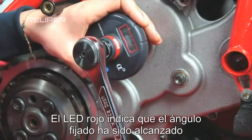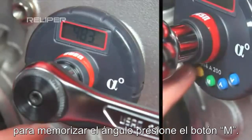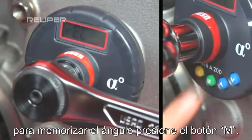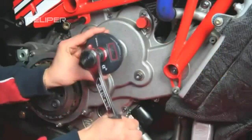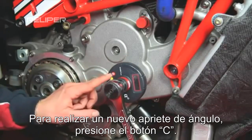The red LED indicates the set angle has been reached. To memorize the set value, press the button M. To carry out a new angular locking, press the red button C.